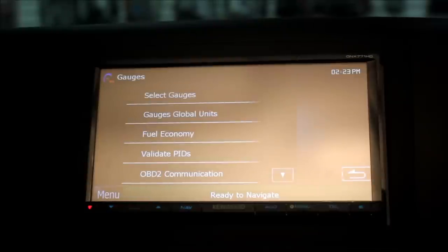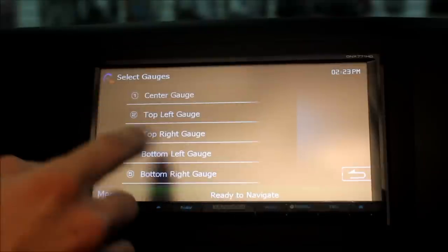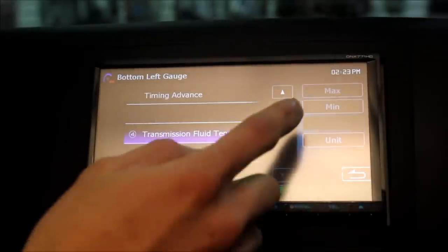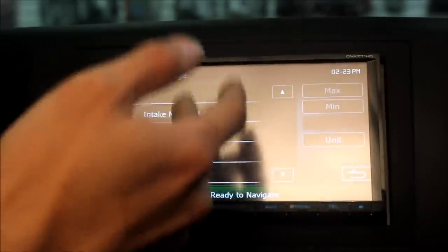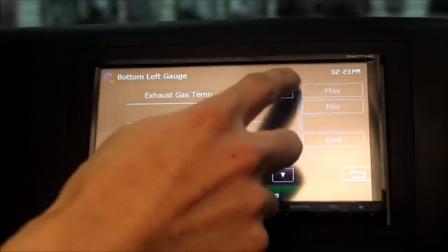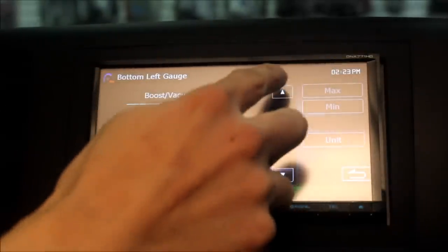Click on settings and we can select the gauges now. Pick any gauge location you want — we're going to go to the bottom left-hand gauge and show you what's available. We have transmission fluid temperature, which it's set to right now. You can pick mass airflow, intake manifold pressure, exhaust gas temperature, fuel pressure — exhaust temp is great for diesel tuning, guys. Also boost, vacuum, engine cooling temperature, engine load.